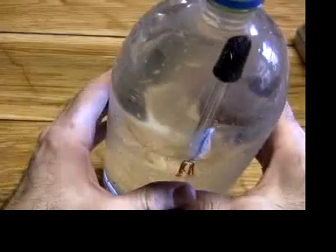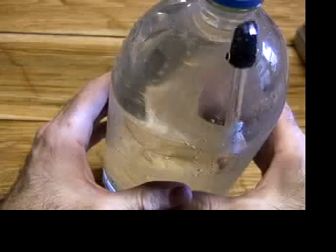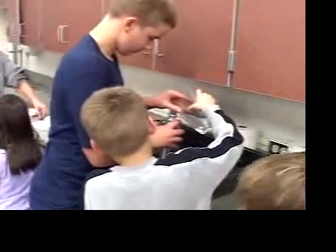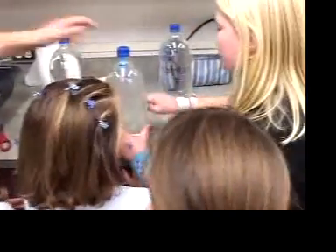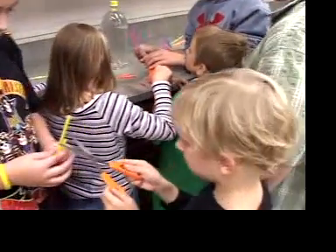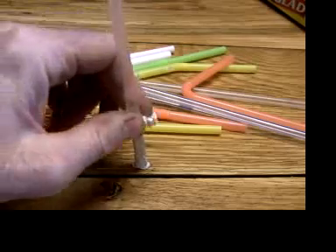There are lots of good ideas for Cartesian divers on the internet. One good design uses an eyedropper. But sometimes my teenage students host lots of elementary school students to make science projects like this. Even if I only pay one dollar for each eyedropper, if we work with hundreds of students, that would be hundreds of dollars we'd have to pay. I don't have that budget. So I use drinking straws instead.